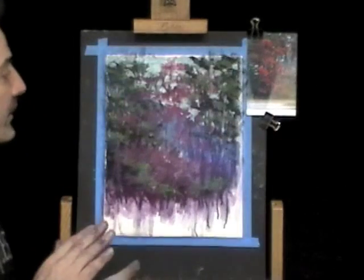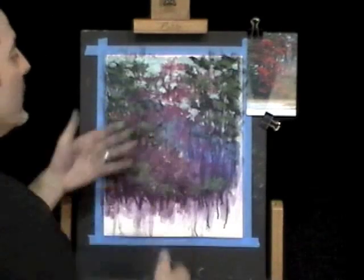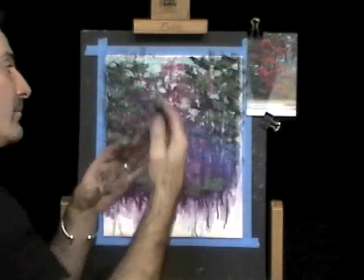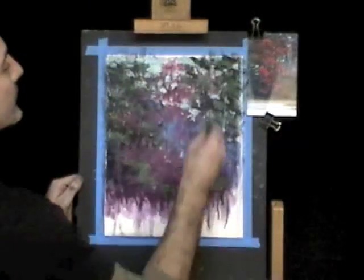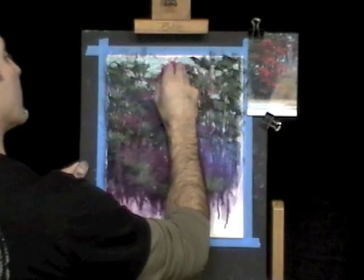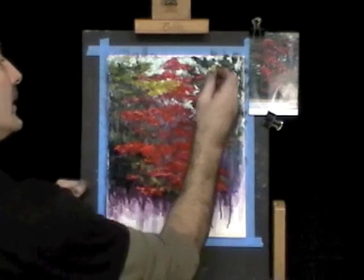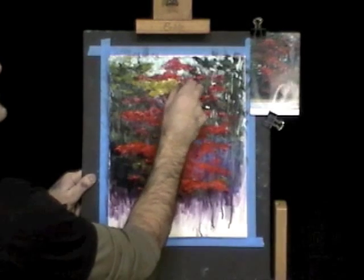Now we're going to step up the red. We started off with a magenta, which is a cooler red. So we're going to step it up, starting with a medium red — warmer — and then the warmest red for the furthest out and the most light. I'm just accenting the red maple, giving it its nice warm edges, and going back to create these light edges throughout.